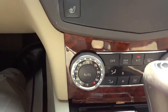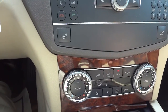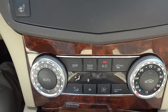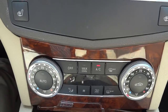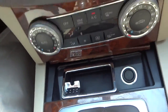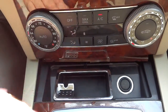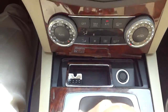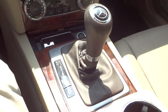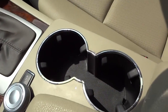Your climate control is down here, kind of behind the shifter — you move the shifter out of the way to see it. It does have a dual-zone automatic system where you can set exact temperatures for each side. I notice there is an ashtray in here, but I don't smell or see any sign that this vehicle has been smoked in — something to look for in any used vehicle. There are your cup holders, and you can put the shifter back in park.